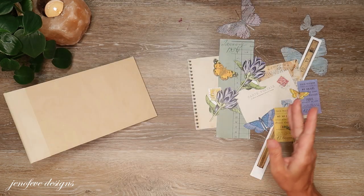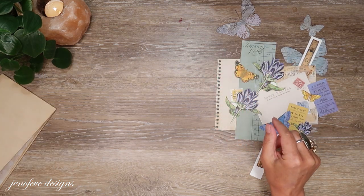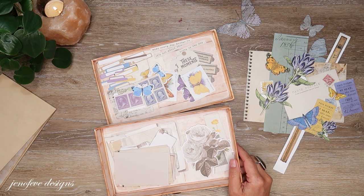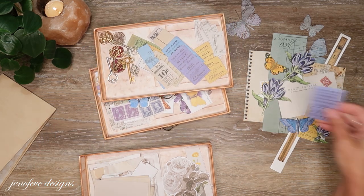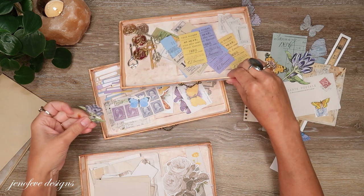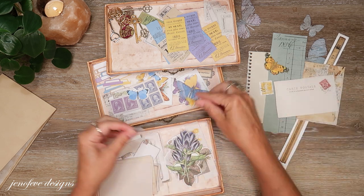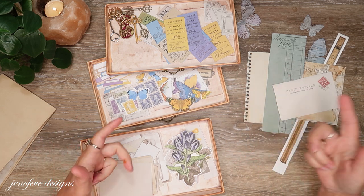I wanted to tell you that, and I'm going to put these in the Crafty Companion trays. I'll just put everything where it goes — those can go there and then the florals can go in here.